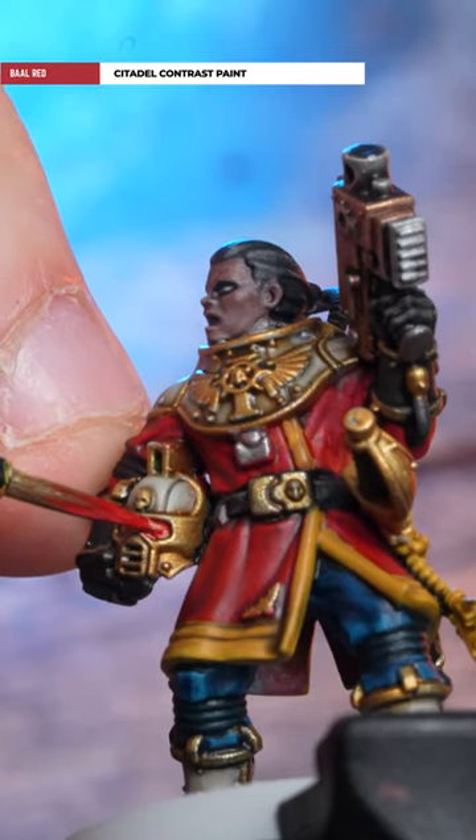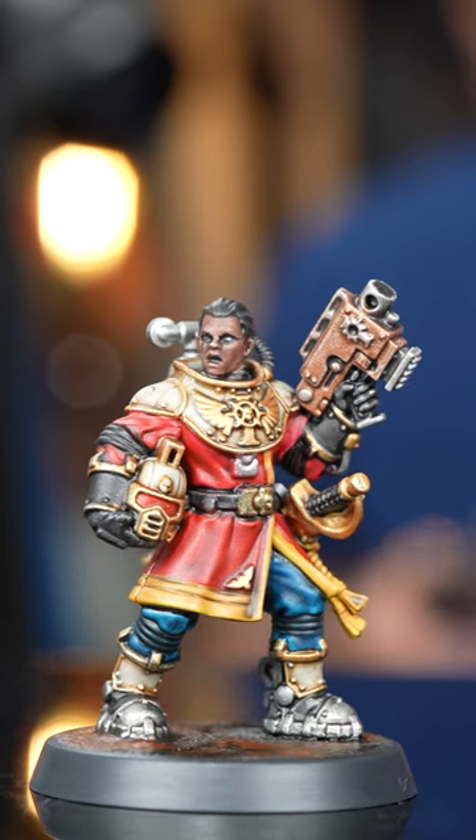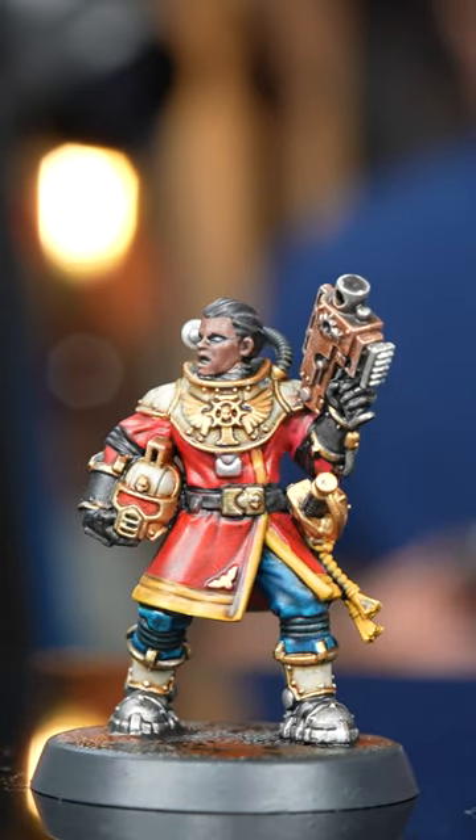Then Barl Red for the visor. And there we are, our ready-to-play Navy Breachers are finished. If you want to see a more in-depth version of this, check it out on our channel now.